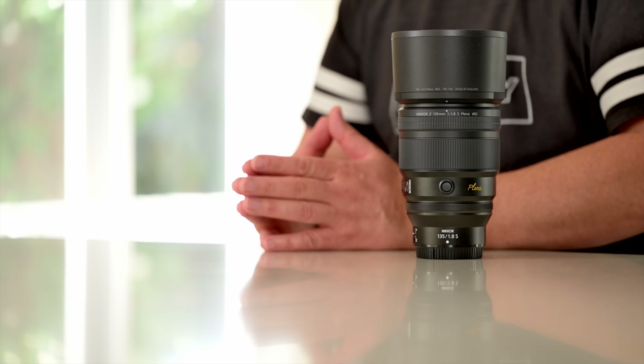G'day everybody, how are you going today? It is so good to see you. I do hope that you are super well. Today I am here to talk about a very exciting new lens from Nikon, the 135mm f/1.8 Plena.